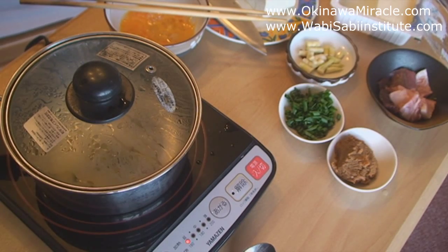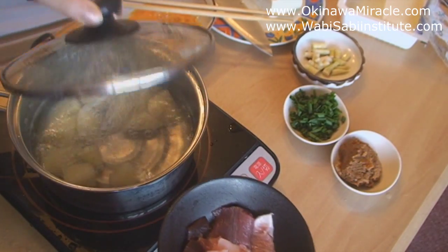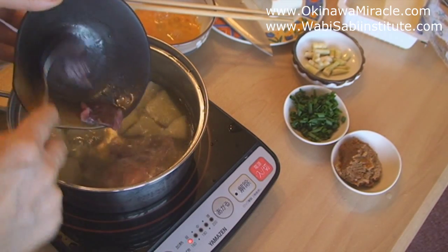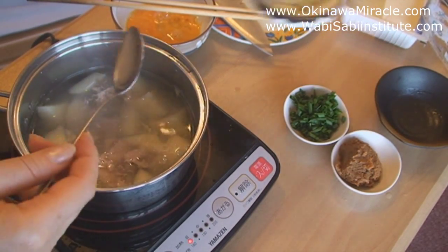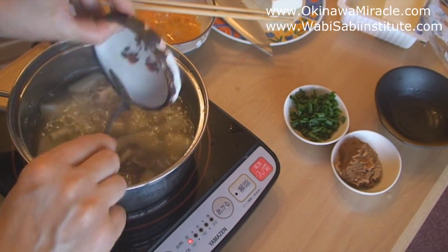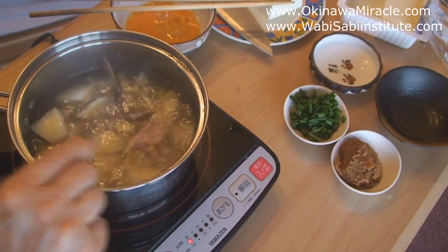Boil the water first and then add the potatoes. Cook until the potatoes are soft. After that, add the fish and bamboo and boil for about 1 minute.